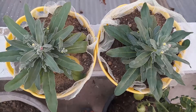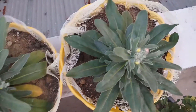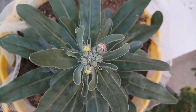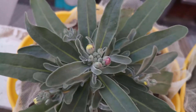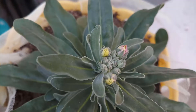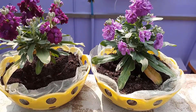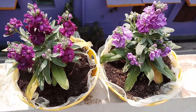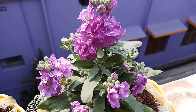This is after 25 days. The plants have grown healthy and have some buds. This is after 40 days. Both of the plants have started blooming and there are buds ready to bloom.